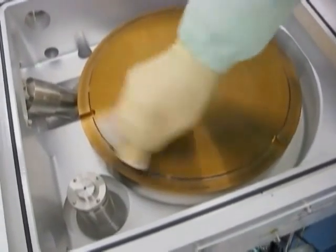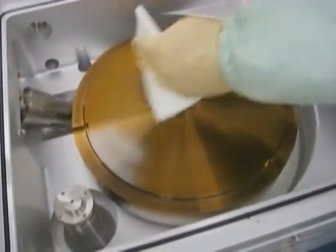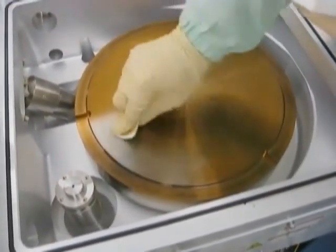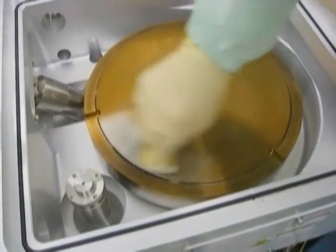Ensure to unload the 360 Diamond Scrub Pad onto the UltraSulf sponge. This unloading procedure is an important step which will allow you to repeatedly use the same Diamond Scrub Pad throughout the entire PM.